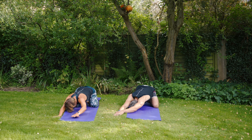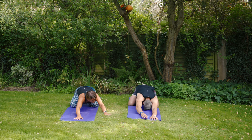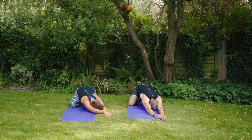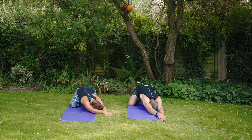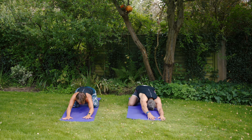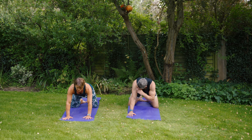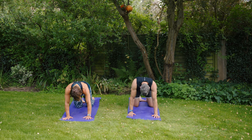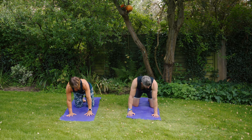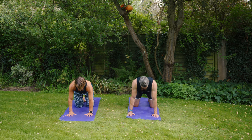Coming back to centre and walking all the way over to the left side. Then back into the centre of the mat and coming up onto all fours. If your knees were wide, step them a little bit closer together so the knees are directly underneath the hips. Make sure that your wrists are underneath your shoulders — shoulders, elbows, wrists — in a nice long line.